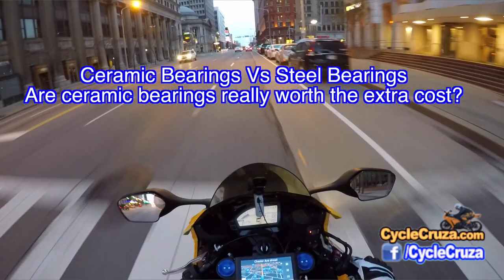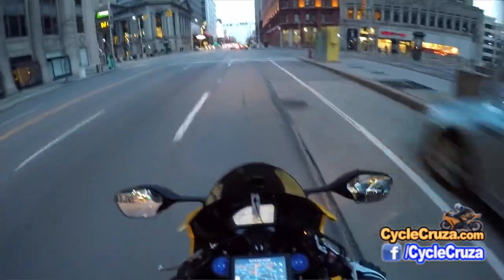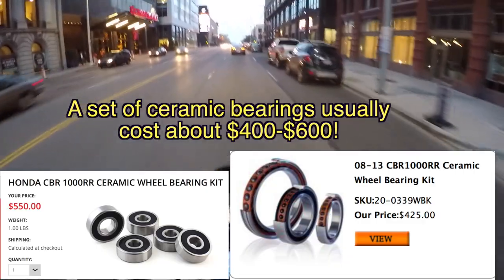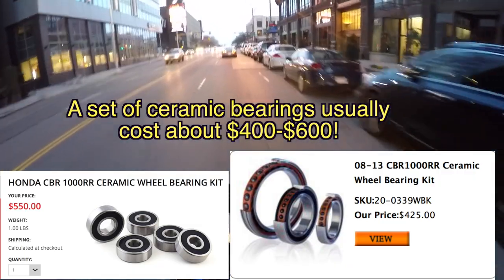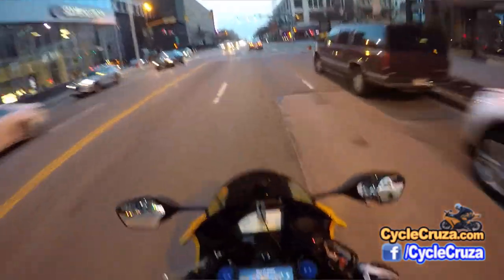Ceramic bearings versus the regular steel bearings out there. Can anybody tell me why would you spend $500? Because they cost $500 for a set of ceramic bearings. Are they that much better than the steel bearings?